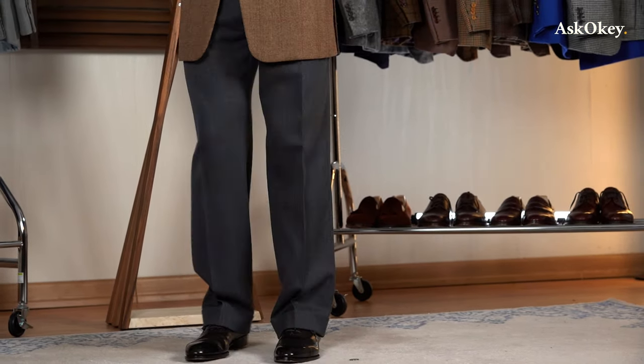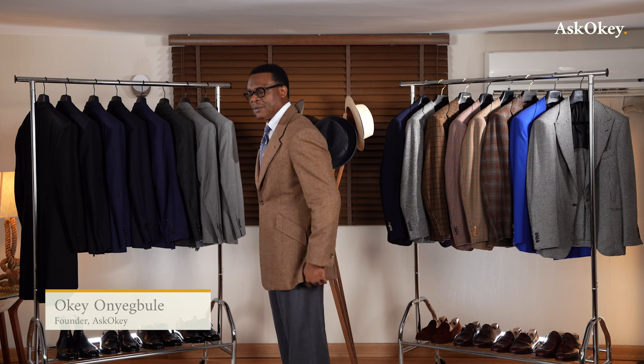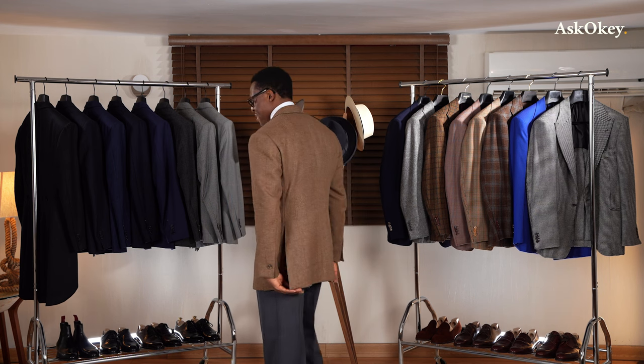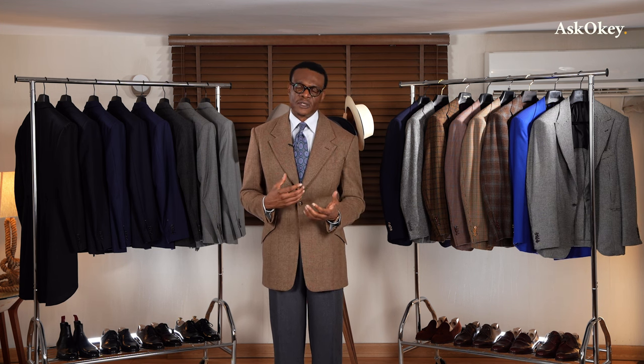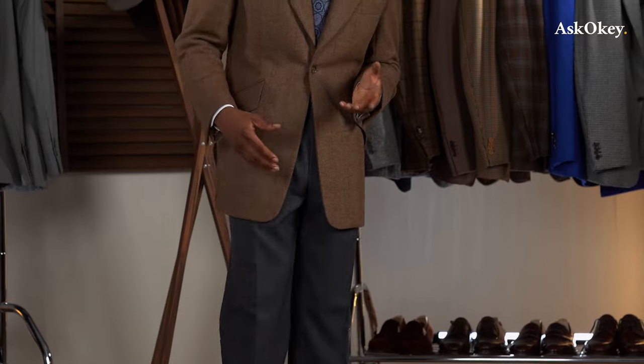The important thing is that the jacket must clear your bum — that is the rule of thumb. But by how much depends on the individual. Mine clears my butt more than sufficiently. I personally tend to go with longer coats, specifically when I pair them with our Ask Oki trousers. But you have to look at your own unique proportions and the type of trousers you wear. If you've fully bought into the full-cut trouser look, then a longer jacket is essentially non-negotiable.